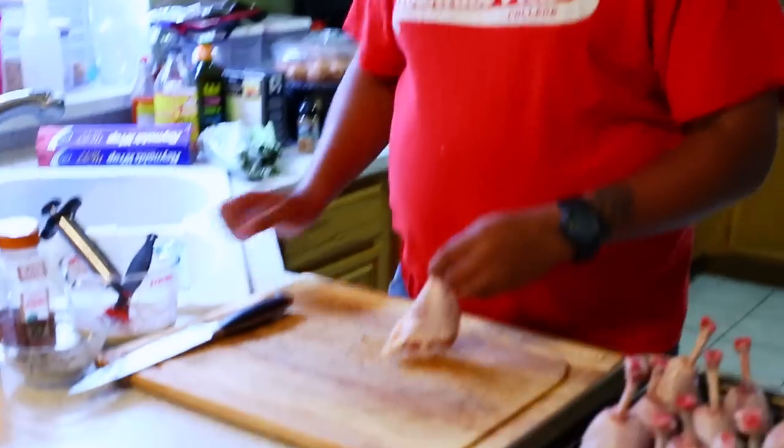Hey, what's up guys, welcome to another edition of Toothpicks. I know it's been a while, long overdue. I got another video for y'all today and today we're going to be doing chicken lollipops — smoked chicken lollipops. Some people do these; I'm going to give this a go. I've done it only a few times but I'm going to show you how I do it. I've got a few tips here and there from YouTube and I'm going to give credit to where I got it from.